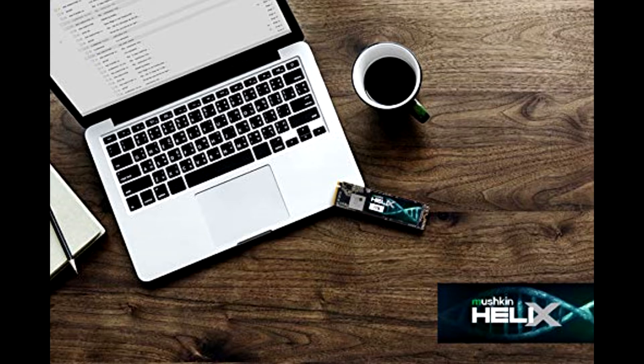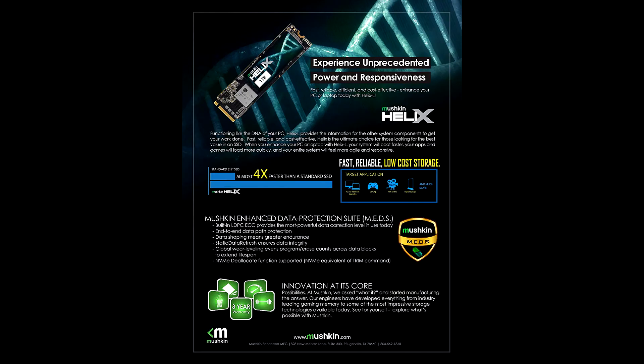Still, with a higher-end Pilot E model — review coming soon — being just 20% more expensive, we expect some potential buyers to take that path instead. Regardless, the Helix L 1TB M.2 NVMe SSD by Mushkin does combine performance, capacity, and price, and for that it gets our golden award.